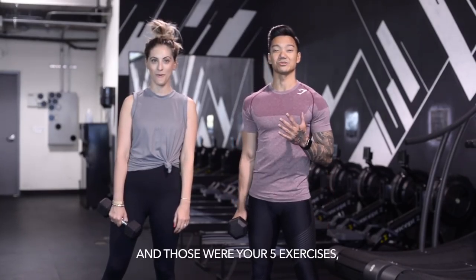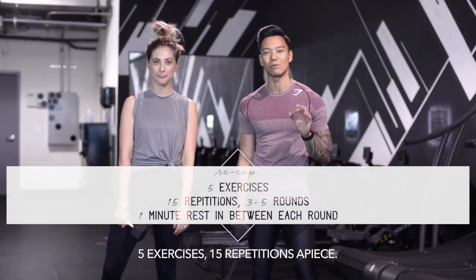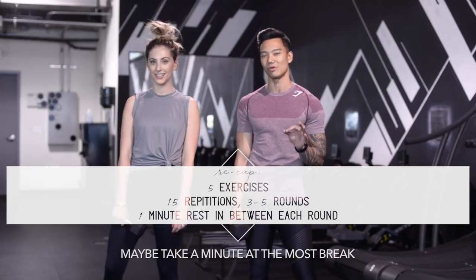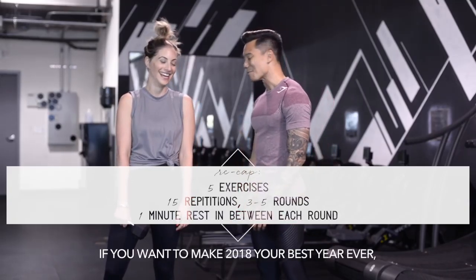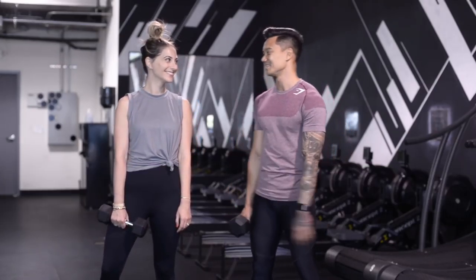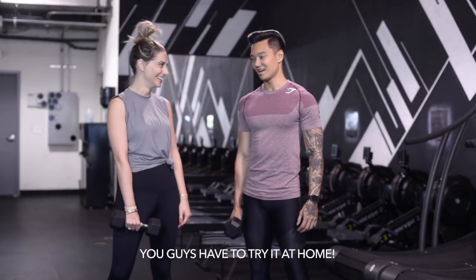And those were your five exercises. Here's the deal: five exercises, 15 repetitions each. I want you to go for three total rounds — take a minute at most to rest in between each round. But if you want to make this your best year ever, beast it out and go for five total rounds. I'll never hold you back. This is amazing and really intense — you guys have to try it at home.